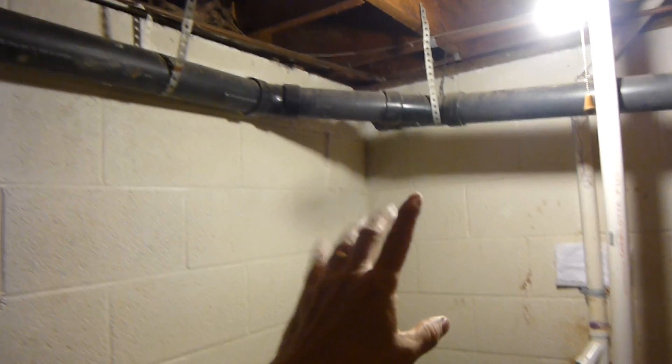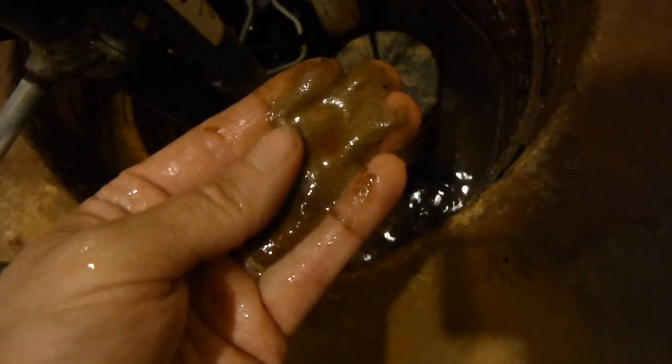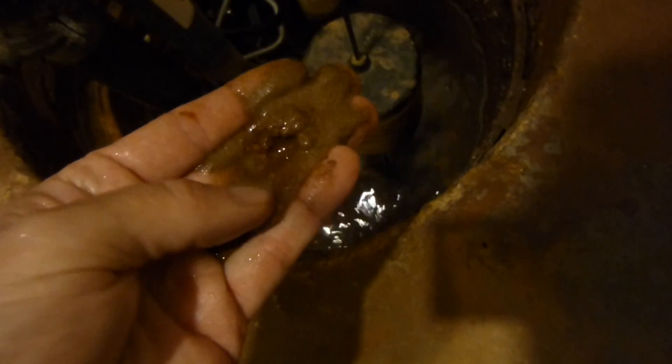This is the front corner of the house. We know that the foundation is being washed out, because the homeowner tells us that he has to keep cleaning out the sump pit — it keeps filling up with sand. That sand is obviously coming from underneath here. Let's go outside and take a look.